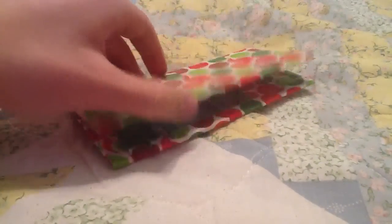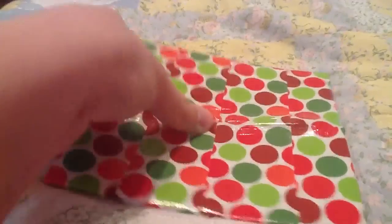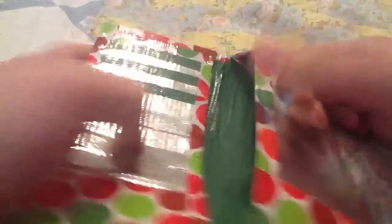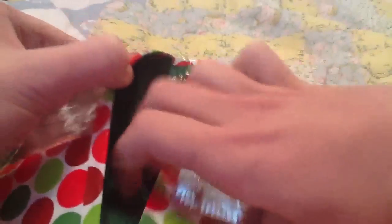So first of all, this cell phone wallet. Four pockets, an ID with two mini billfolds and a pocket.